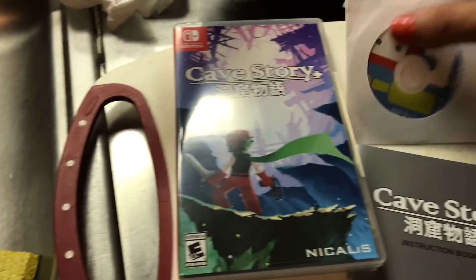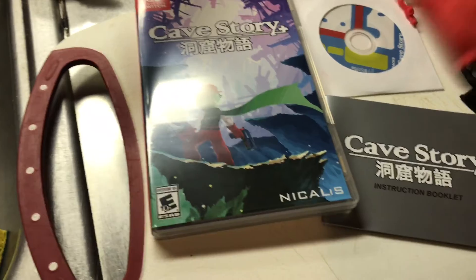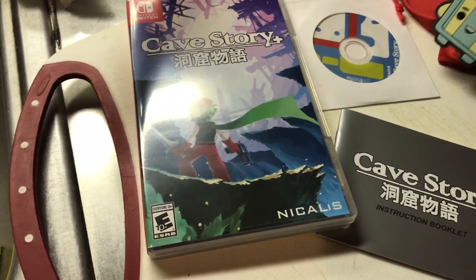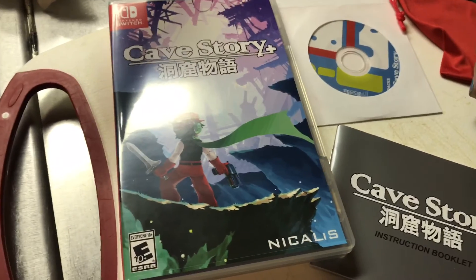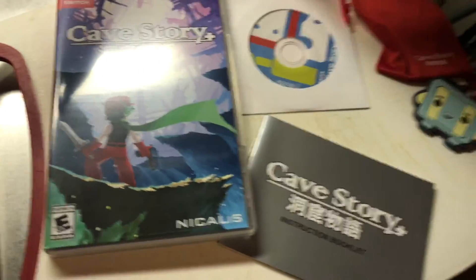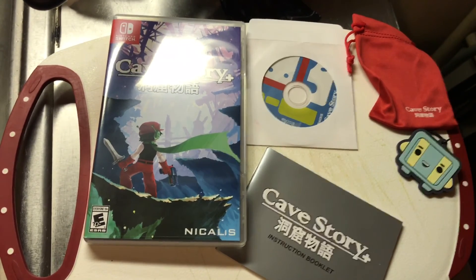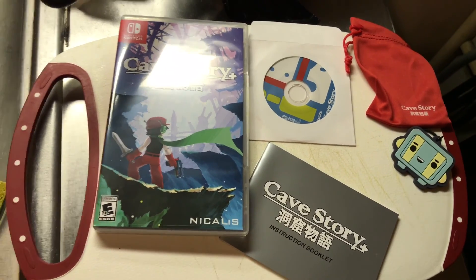Yeah, that was pretty much it for Cave Story. So you got your manual, you got your CD, and you got your cute little pouch with the cute little keychain figurine. Pretty cool, pretty dope — I like it!